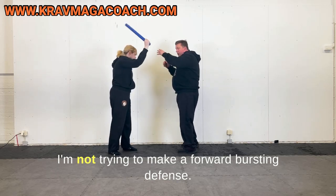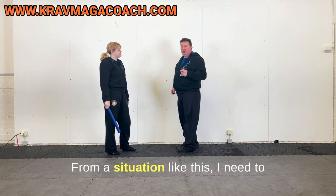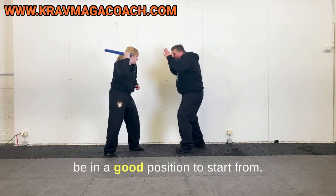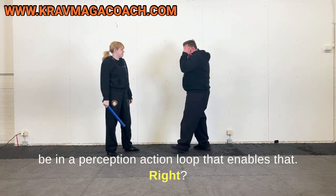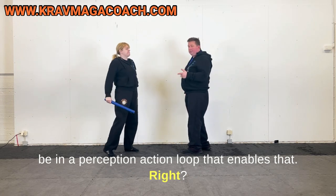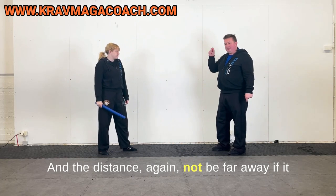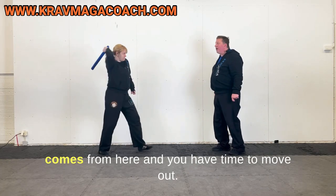I need to be in a good position to start from. If I want an immediate response, I need to be in a perception-action loop that enables that. And the distance again — don't be far away. If it comes from far and you have time to move out, just move out. That's the self-defense part.